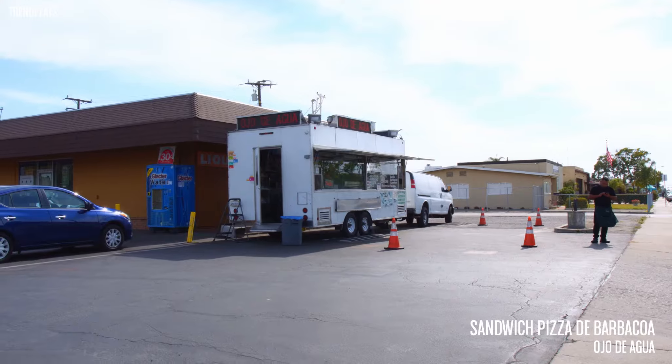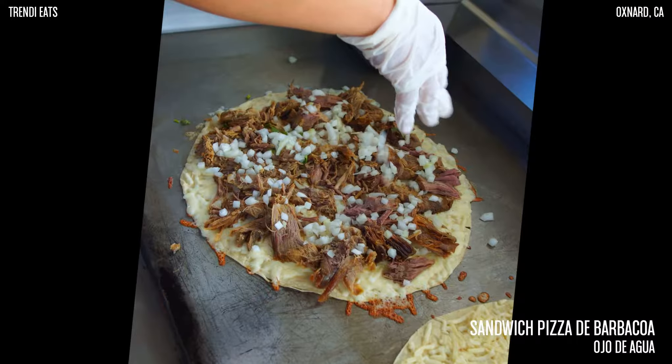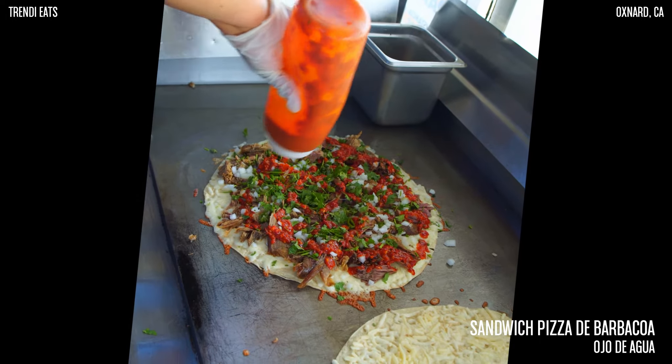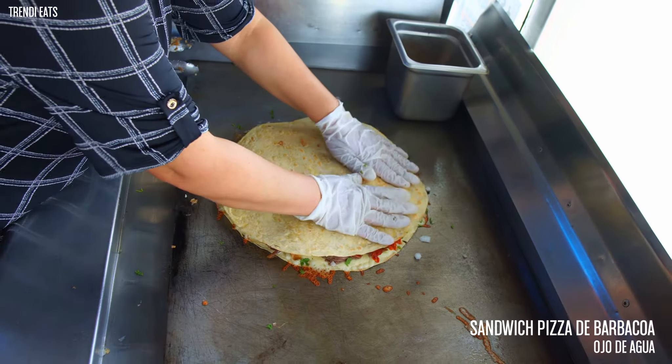Hey, what's up guys? So we're here at Ojo de Agua and today we're going to be trying their sandwich pizza de barbacoa. It comes with cebolla, cilantro, barbacoa, queso, and it all comes on top of a tortilla de harina, topped off with a second tortilla de harina.